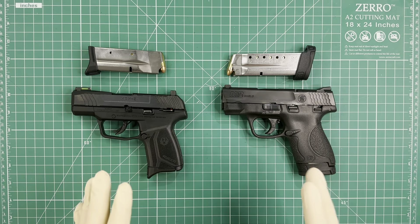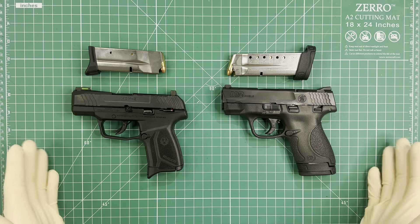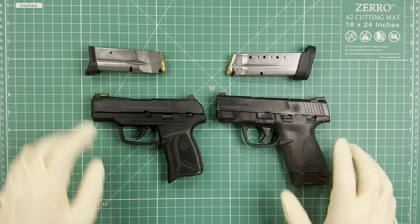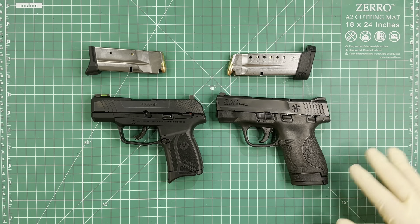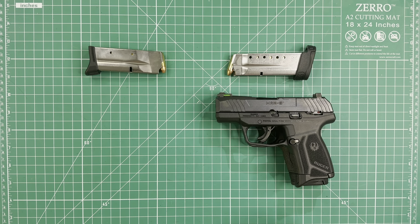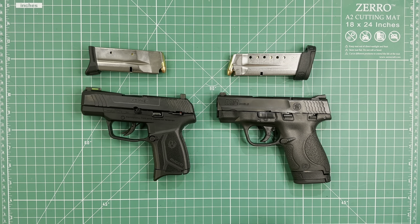Before I talk about the differences, I'm gonna tell you the common things between them. Both of them are 9mm, both of them are micro compact pistols, and both of them are basically the same size. When I put them together you can see they are pretty much about the same.